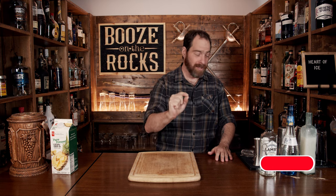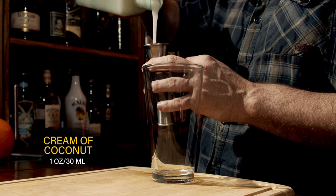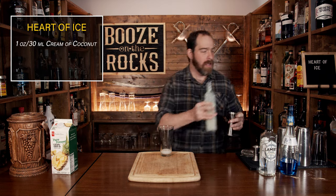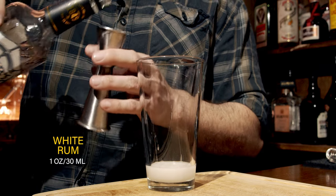I'm going to stop talking now and make the cocktail. This is a shaken cocktail, so you need your shaking glass. In this case I'm using a Boston glass, and we're going to start with a little bit of homemade cream of coconut. You don't need a lot for this — we're going to start with one ounce or 30 mils. Now we're going to add some white rum. Any white rum will do for this; I'm using Lamb's here. We're going to use the same amount: one ounce or 30 mils.